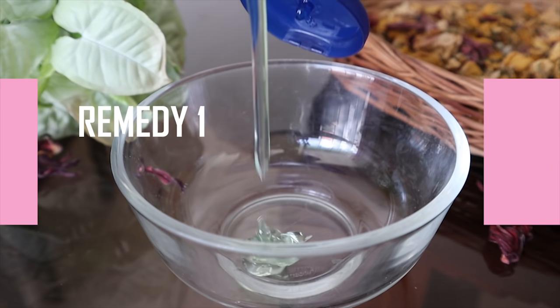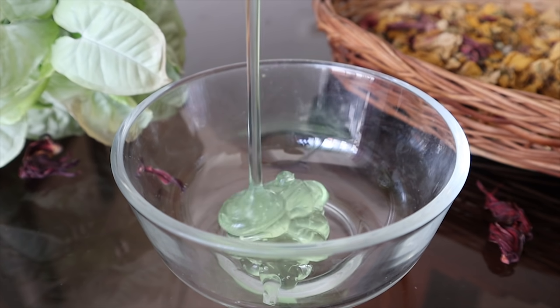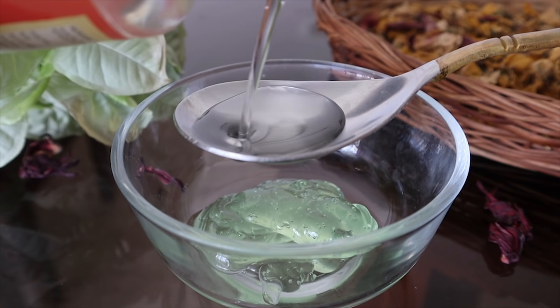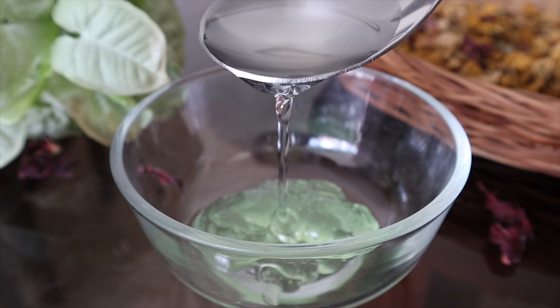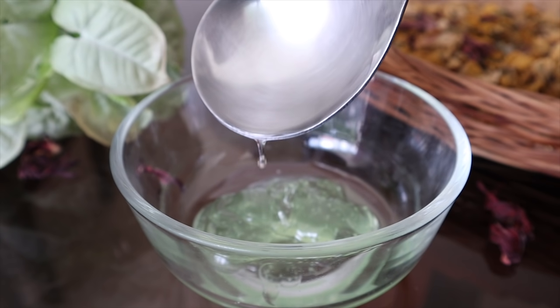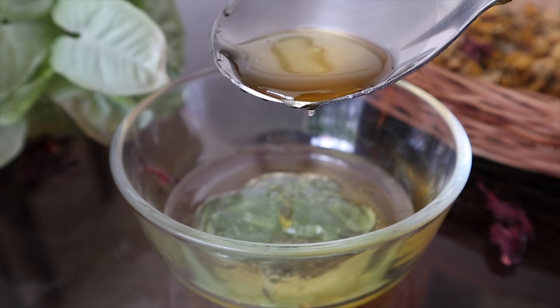First of all, you need half a cup of aloe vera gel, 3 tablespoons of coconut oil, and 2 tablespoons of honey. Coconut oil is very good for your hair's shine and to keep your hair soft. It also reduces split ends and prevents breakage. Coconut oil is one of the best oils.